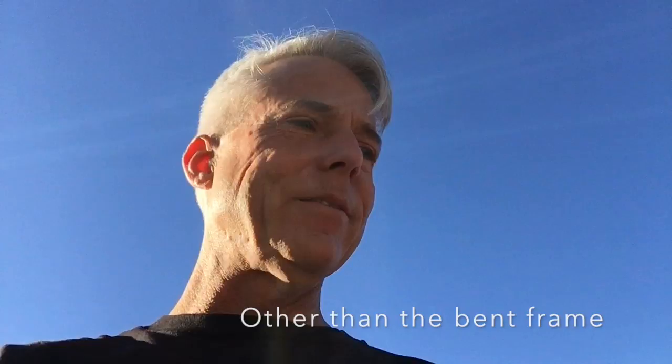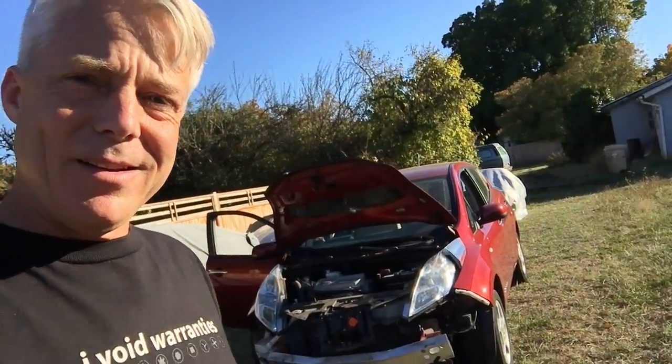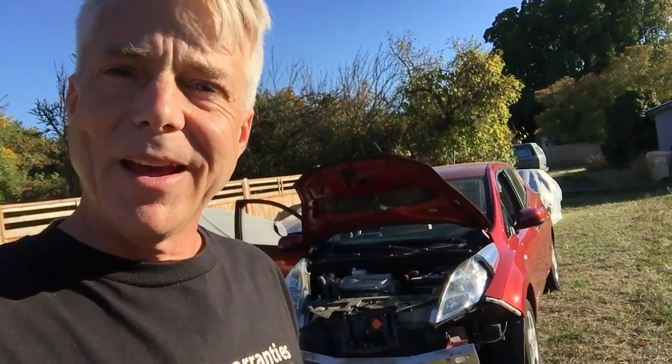It's actually a really well-running Leaf — a 2011, the fifth one sold here in Oregon, with about 40,000 miles on it. It has 10 out of 12 bars on the battery, and the insurance company wanted twenty-four hundred dollars for it. I looked at that and said that is one really inexpensive conversion kit. I've always thought about doing a really inexpensive conversion — one where it takes a lot of labor but not a whole lot of cost in parts. So I snapped it up, got it running yesterday, drove around a little today.